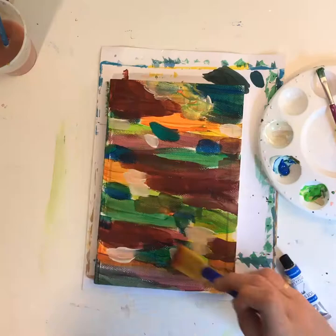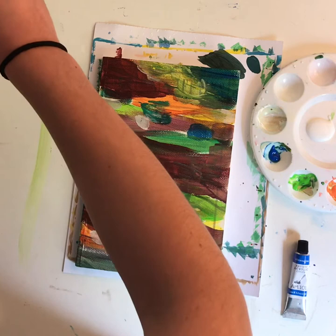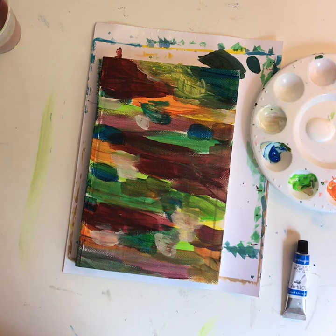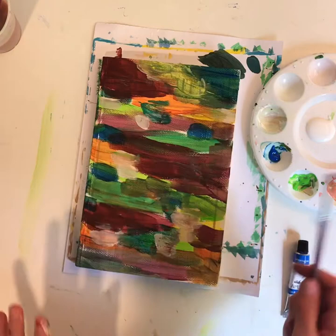I've got some Elmer's glue and I'm putting glue in the pages so they don't open. It is a little wet but it's already mostly sticky, and while it's drying I'm working on this.